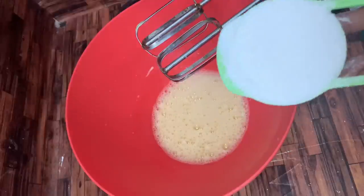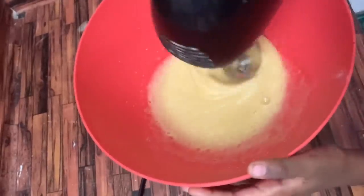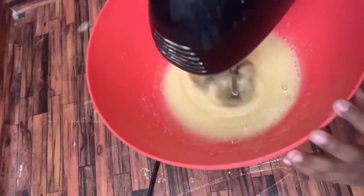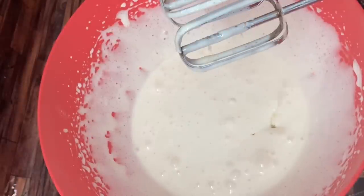Add 2 eggs and half a teaspoon of vanilla essence. Mix at high speed until you get a full mixture. Then add 1 tablespoon of sunflower oil and mix until smooth and fluffy.